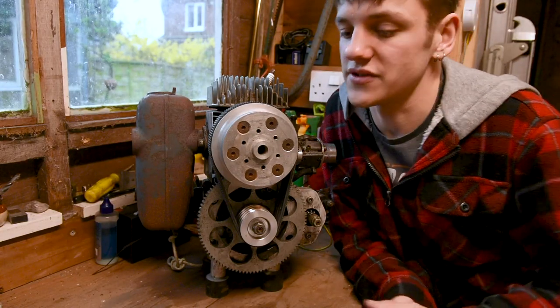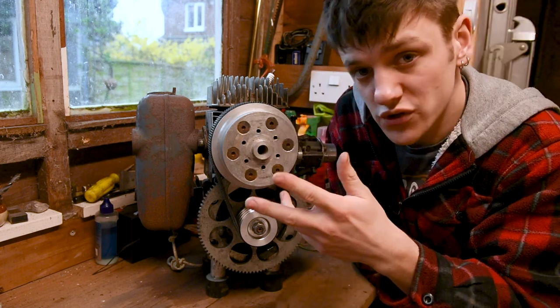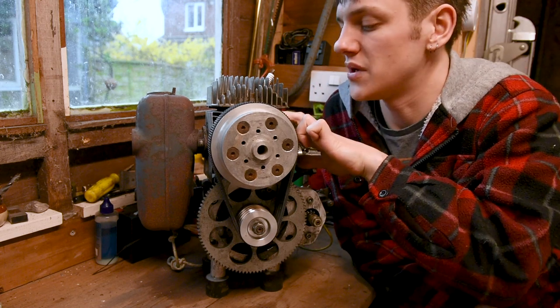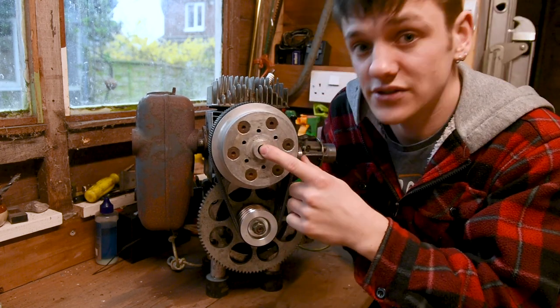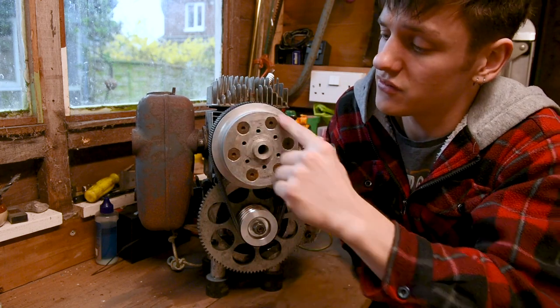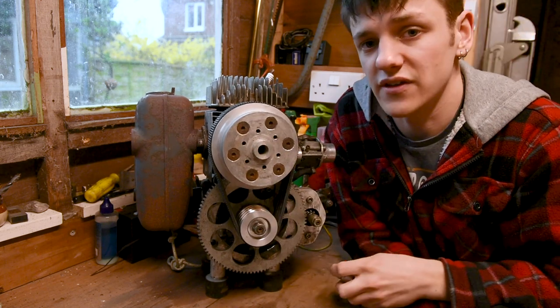The tools you're going to need for this are pretty basic and chances are you're already going to have them — they're going to be allen keys. You're probably going to have two, maybe three bolts to undo. You've got two at the back here which is a pinch mechanism to keep this in place, and then you've got one in here to actually adjust the tension on your belt.